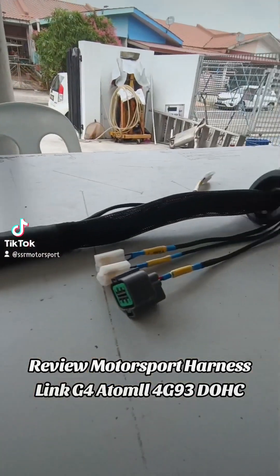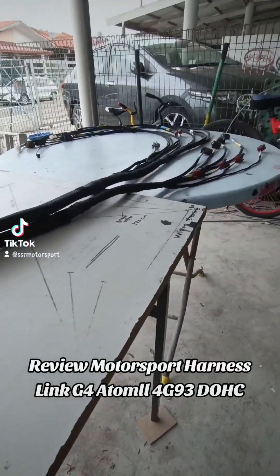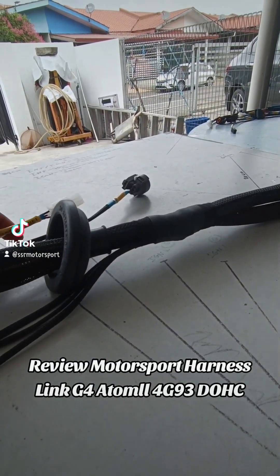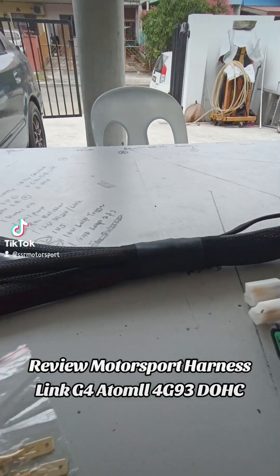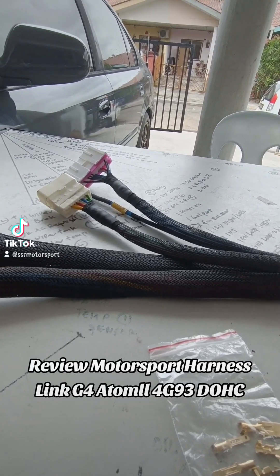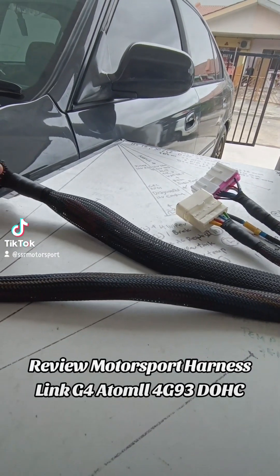Alright guys. Selamat pagi dan salam kembali guys. Okay so pagi ini kita buat preview sikit ya. Ada banyak. Motosport harness — wiring harness.